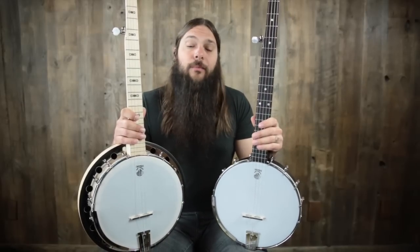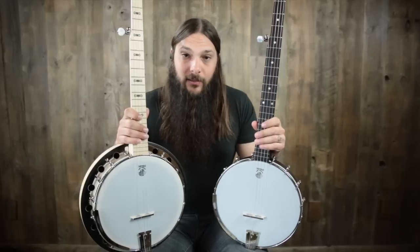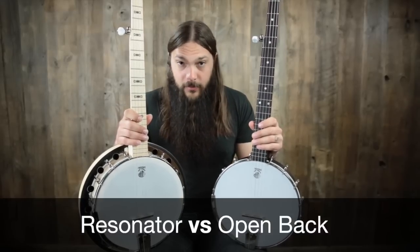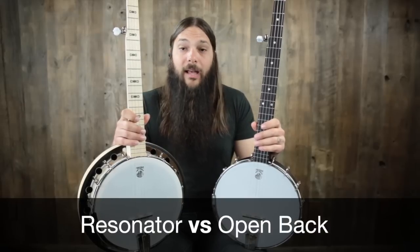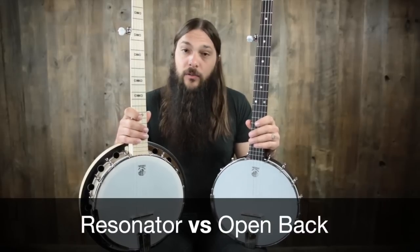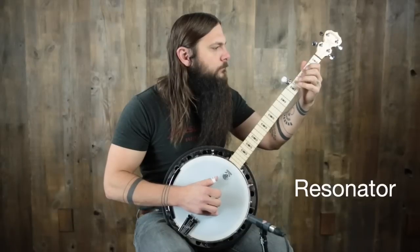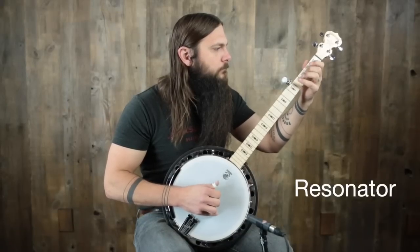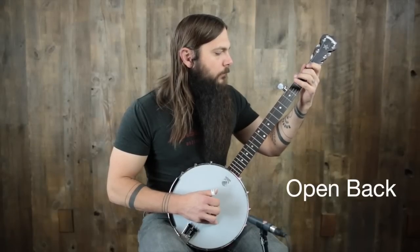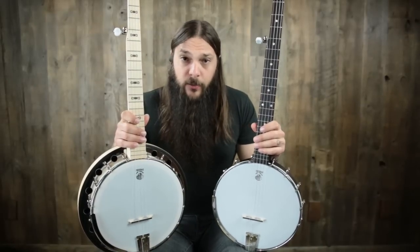What we're going to do today is compare the Deering Good Time 2 to the Deering Good Time Classic open back banjo. These two banjos I recommend often and I love them. So I want to play the two back to back, but first I want to make sure that you stick around to the end of the video and sign up for the Acoustic Letter. Just for signing up today, I'm going to send you my personal gear list for free.